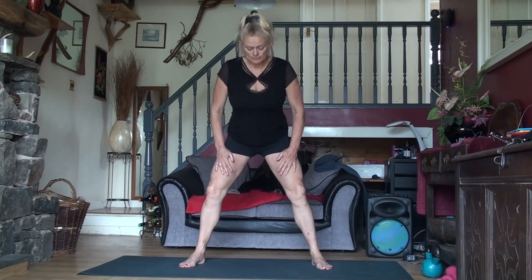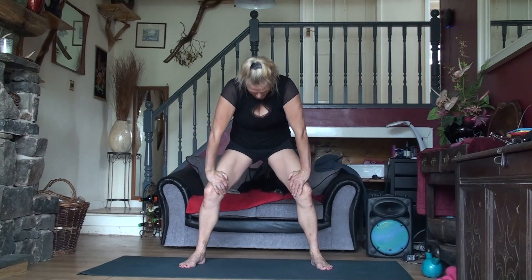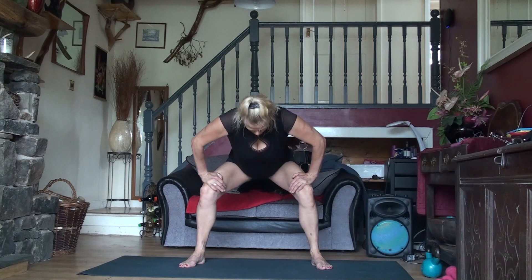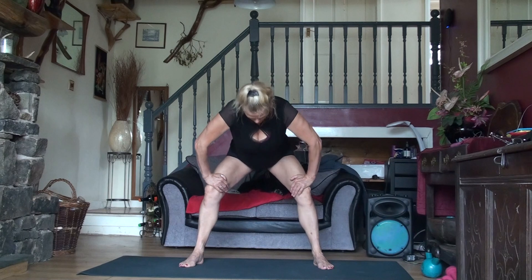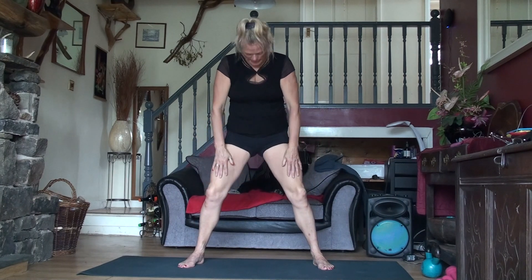We're literally going to come down and then tuck our tailbone under and then lift up. That's what we're going to do to start with. We inhale, tuck our tailbone up, and exhale. Let's do it again. Inhale, tuck our tailbone, and exhale.